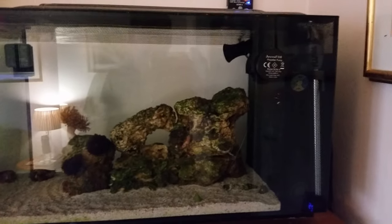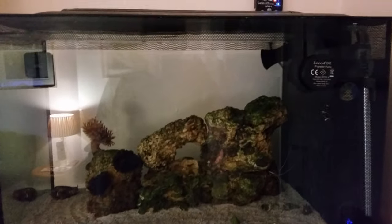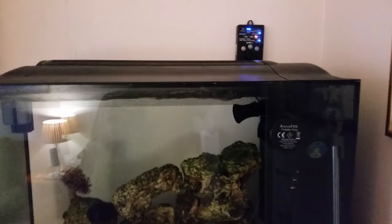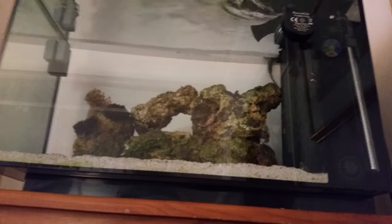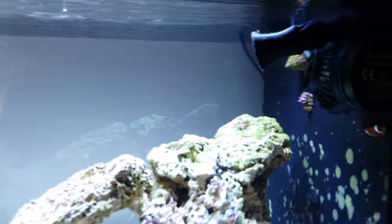With a nano system you just need to do 25 percent water changes. At the minute I'm still waiting on the auto top-up, and also waiting to get the new DND jump guard and the AI Prime HD 16s to come in.